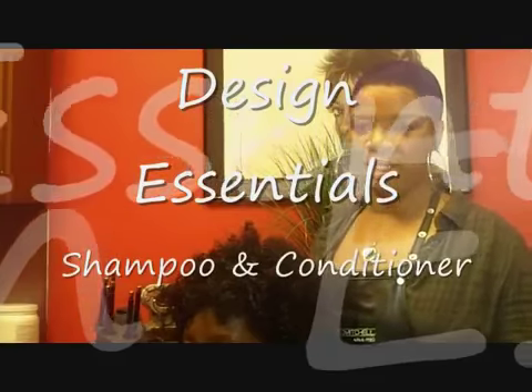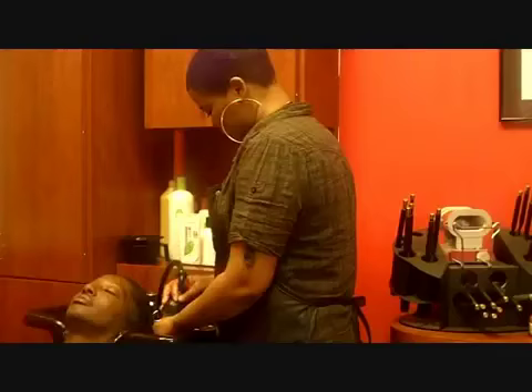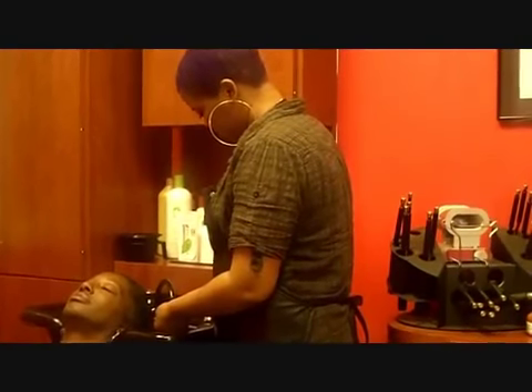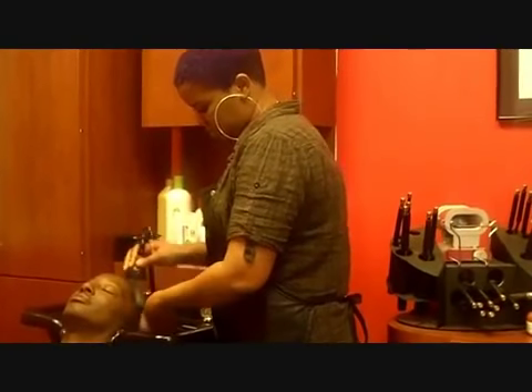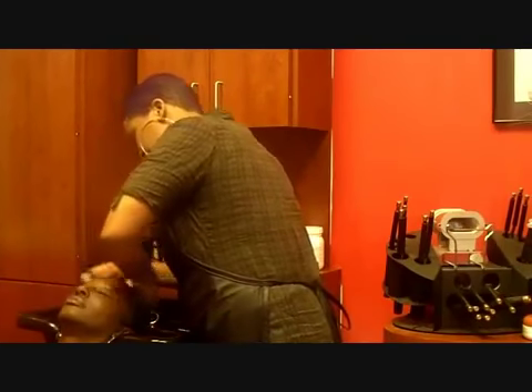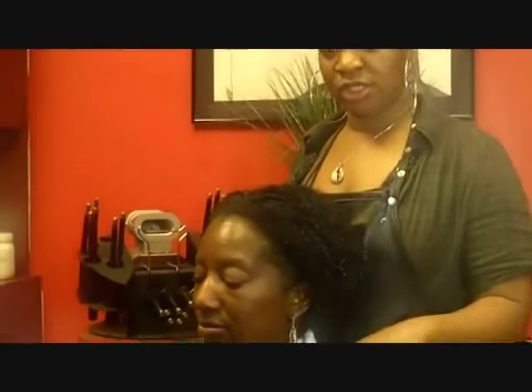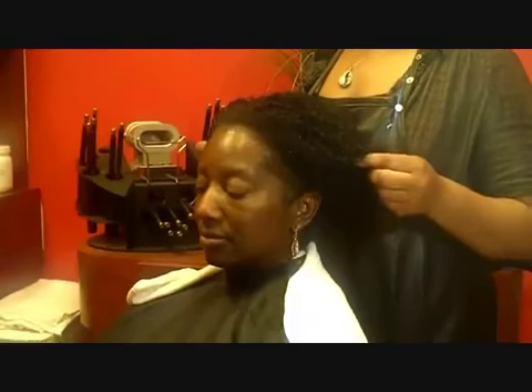Today we will be using Design Essentials Shampoo and Conditioner. Now we have washed and conditioned Cynthia.